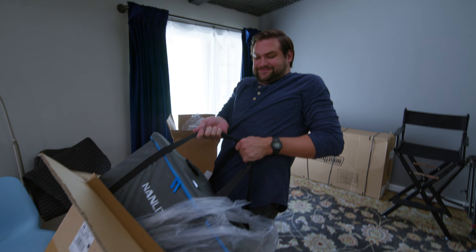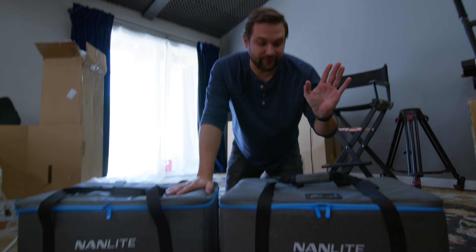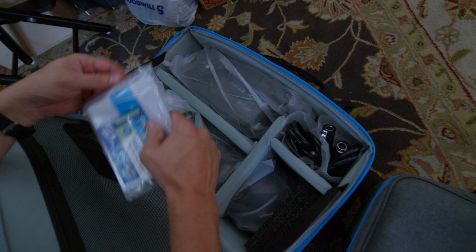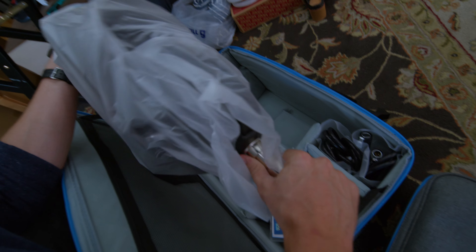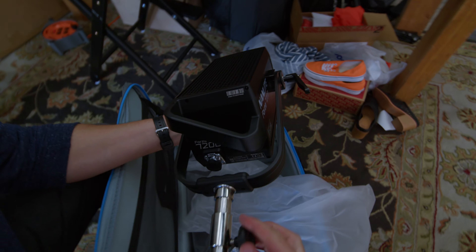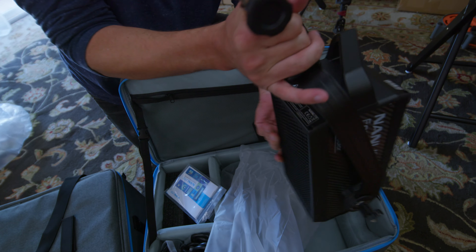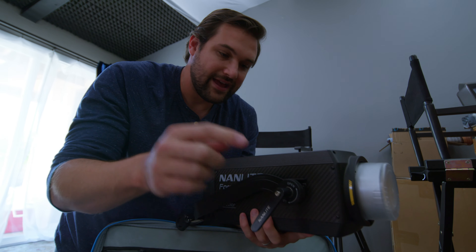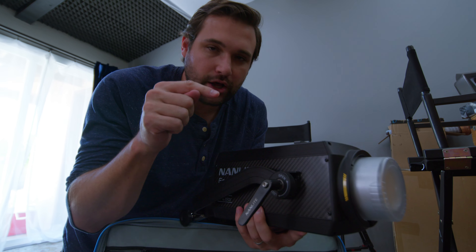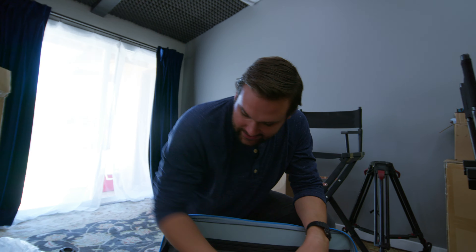Look at that — the Forza 720. Very nice. What we have here is the Forza 720 and the Forza 720B. Very nice packaging. First impressions: never held this before, never looked at it. This is a junior pin and baby pin. This handle is made out of metal. It feels very strong. This right here is a weak point in a lot of COB lights, especially with a softbox on it. See that? It's like a hat.